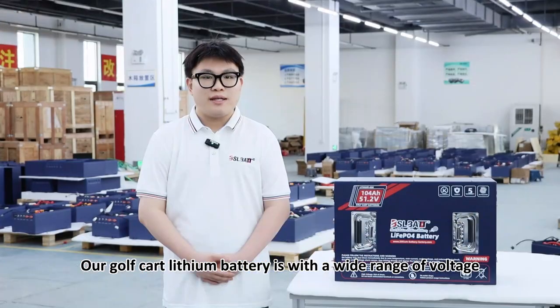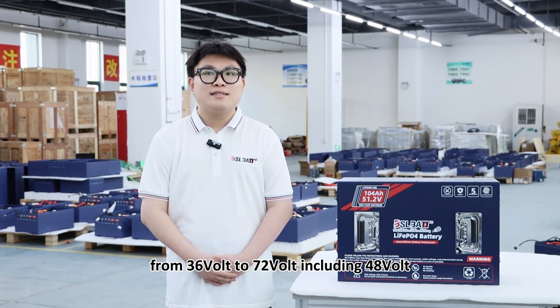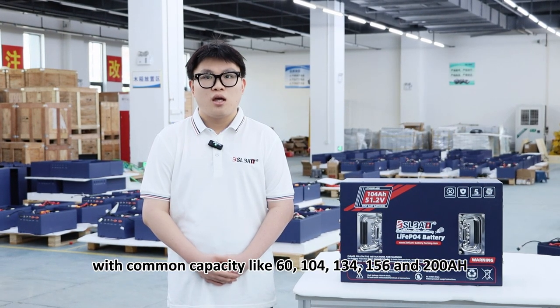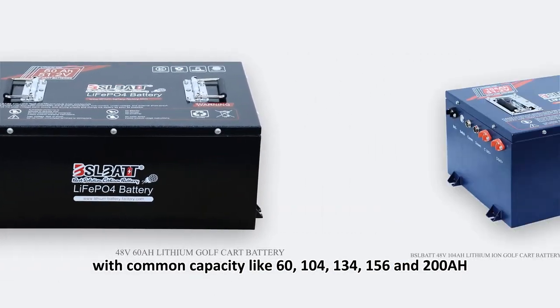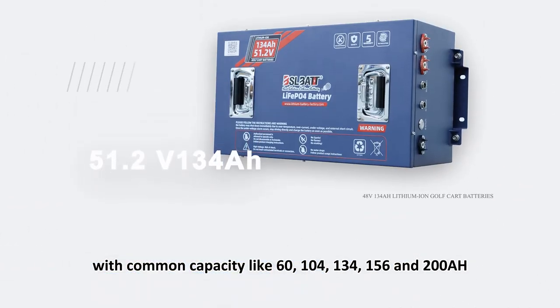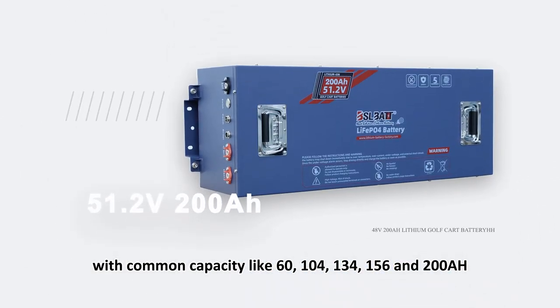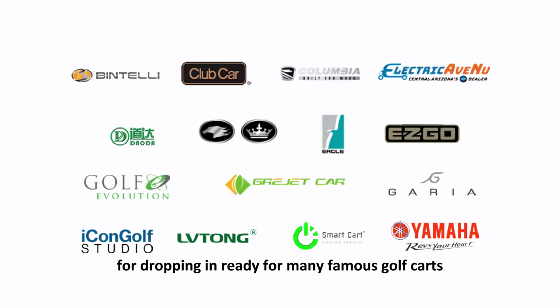Our Golf Car Lithium Battery has a wide range of voltage, from 36V to 72V including 48V, with common capacities like 60, 104, 134, 156, and 200 AH, for drop-in ready fitment for many famous golf cars.